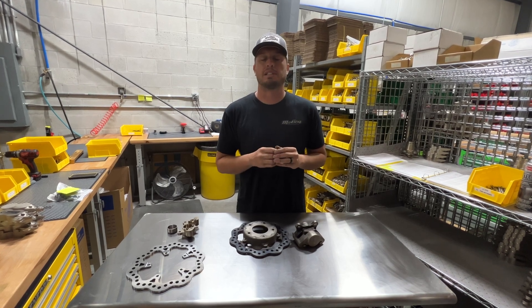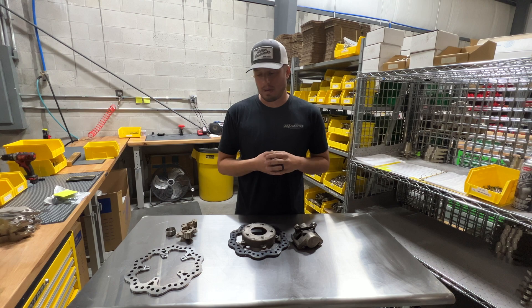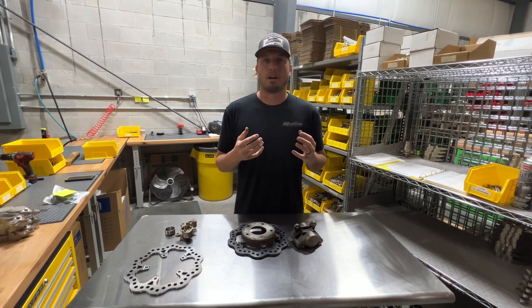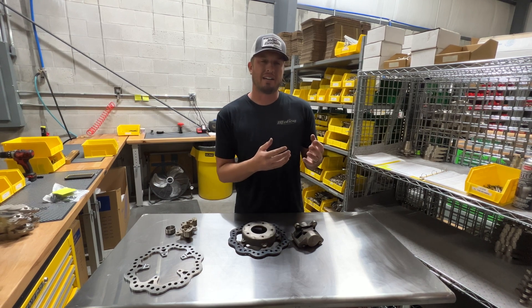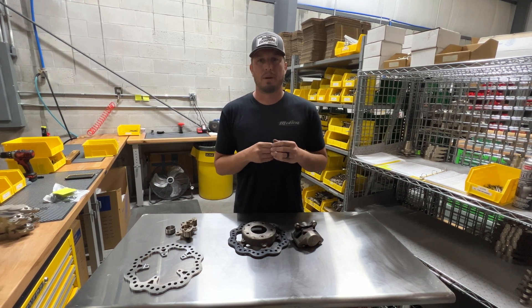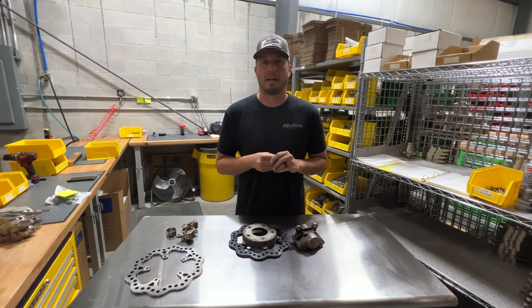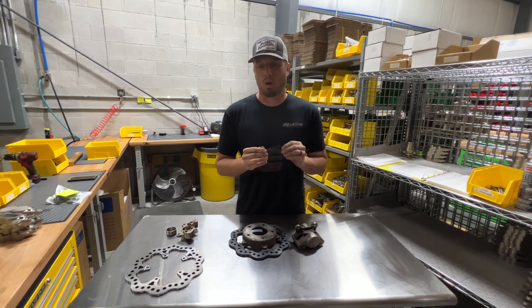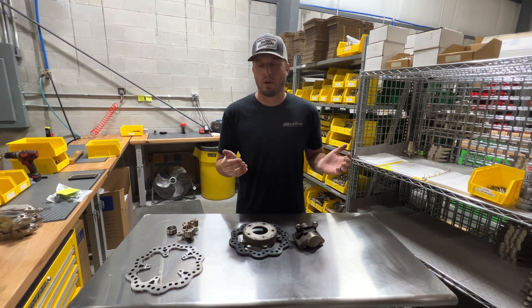With a properly set up brake, it will do this in perpetuity forever. One of the things I wanted to talk about was initial setup. This particular customer thought there was something wrong, and there kind of was, but it actually stemmed from not setting things up correctly in the beginning. I'll show you guys how it works, what was done incorrectly, and how to avoid it — which is very simple.